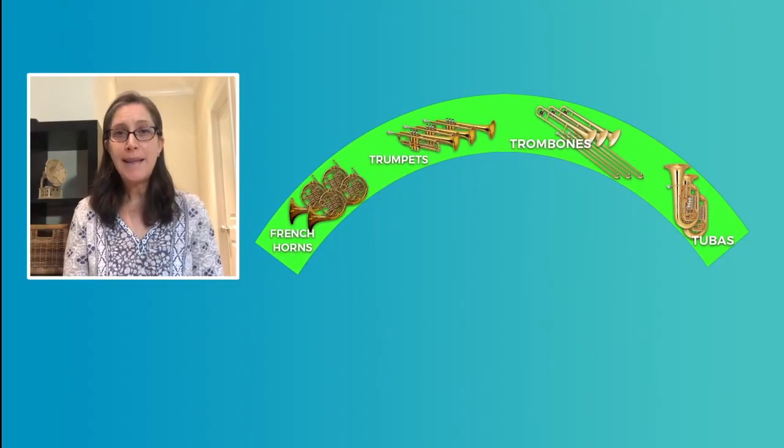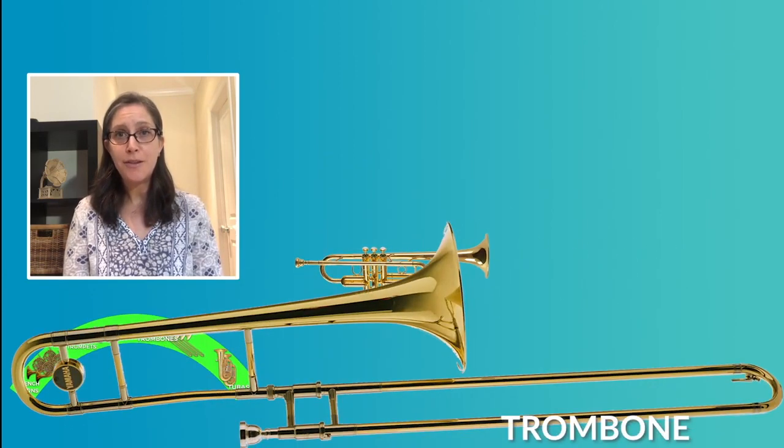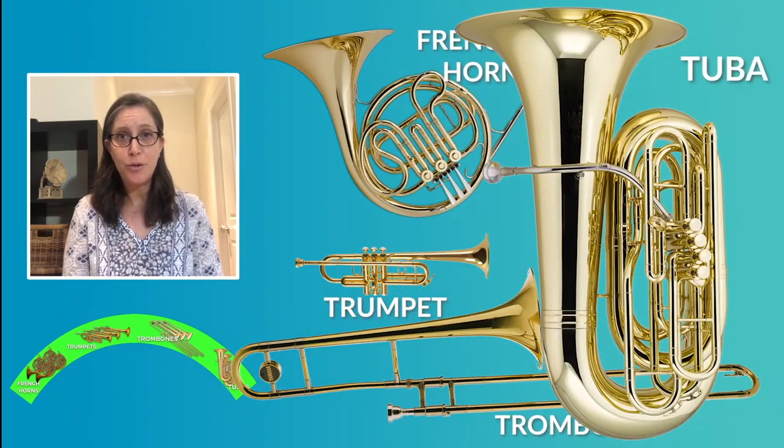The four main instruments in the brass family are the trumpet, the trombone, the French horn, and the tuba.